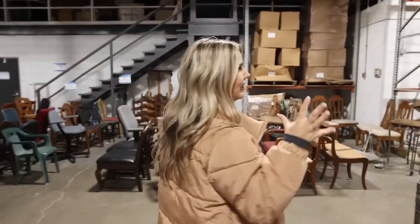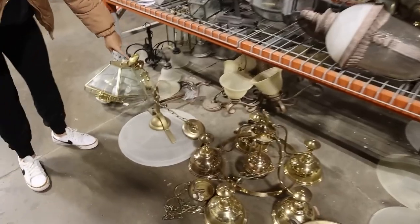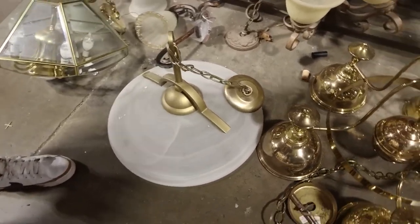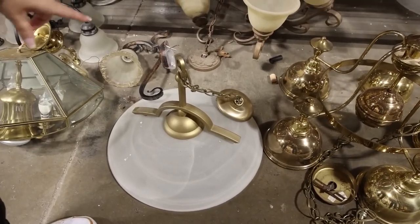Another idea I have — these light fixtures, there's so many at the thrift store and they sell them for really cheap. This light fixture, I think, would be perfect. Imagine it — I'm going to take off all the hardware, flip it over, paint it. It's going to look so nice on my coffee table.